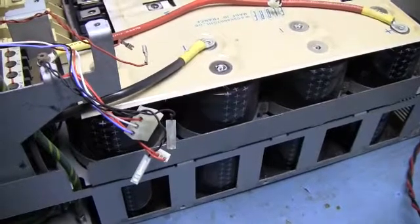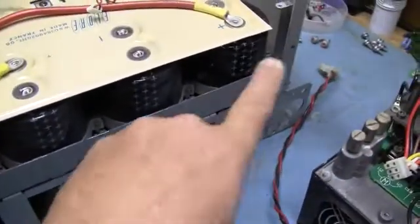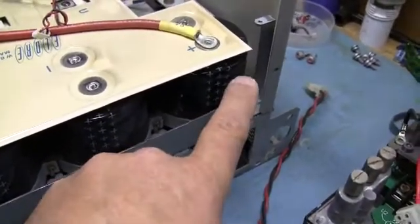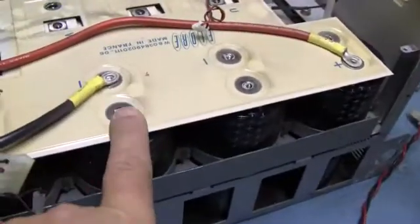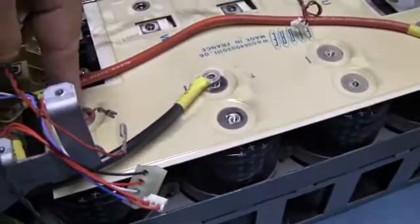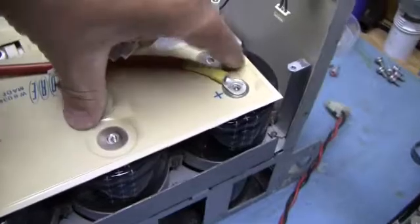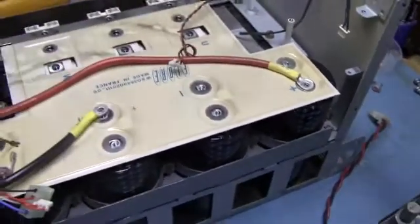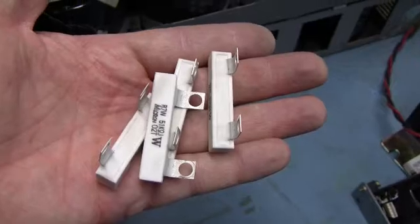What they do is run them in series with one another — the main and its sister right here work as a set, and these two up here work as a set. They'll run plus in, out minus, into your plus, out your minus. That's one set. Plus, out your minus, into your plus, out your minus. So ultimately you'd have plus to minus on the back one — that's your bus. These would be in parallel with those two up here, and this one is in series with that one. These little guys aren't technically bleed resistors — they're balance resistors.